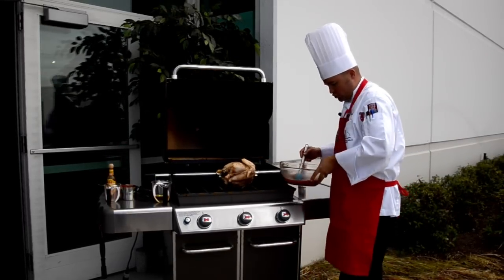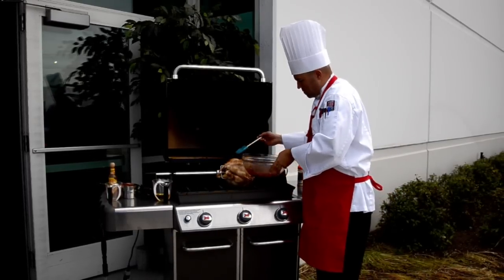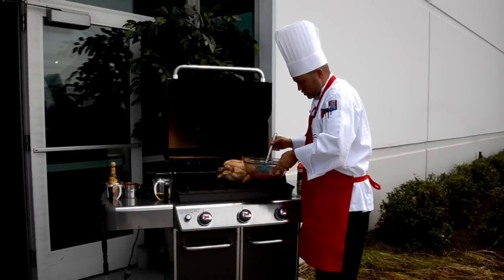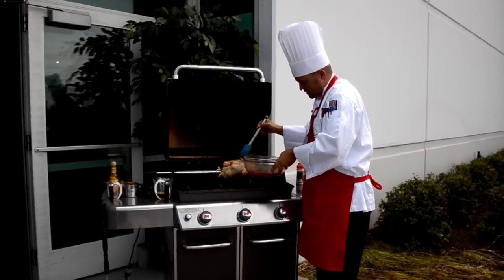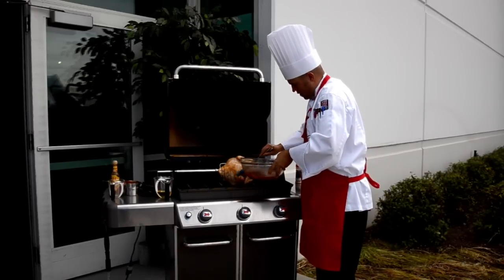After you've seasoned this wonderful chicken, you want to take your mopping liquid and mop this chicken so it has all that flavor. Get all of it down into the cavity — just make a little chicken love right here.